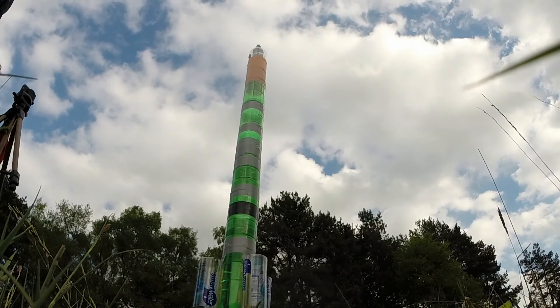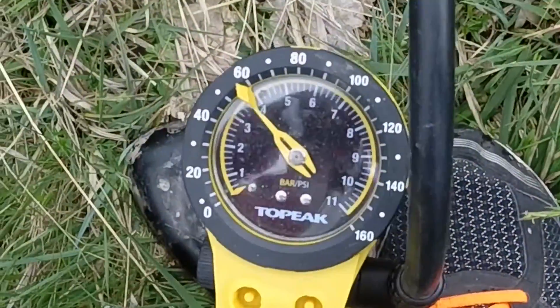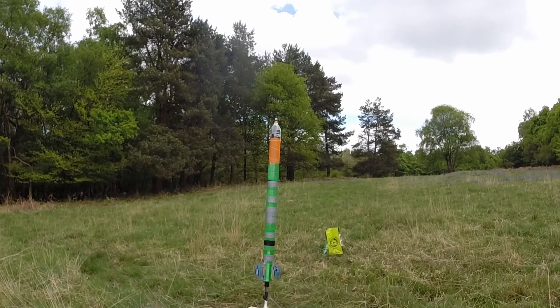In the new version of my water rocket there is a parachute system installed. I decided to make several attempts with different pressures, and my first one was going to be on 3.8 bars. Let's just get to launch.